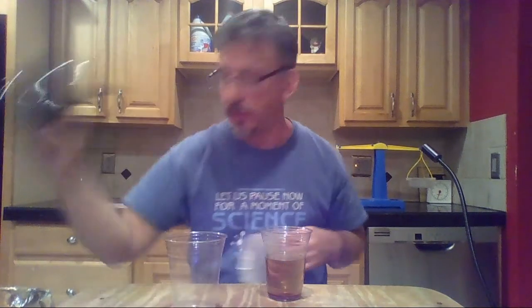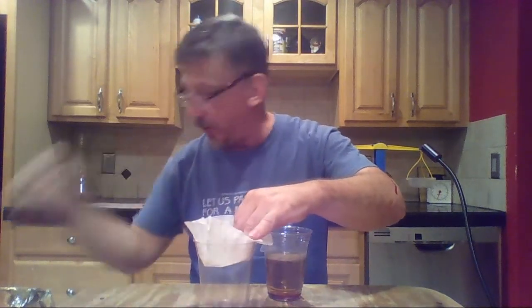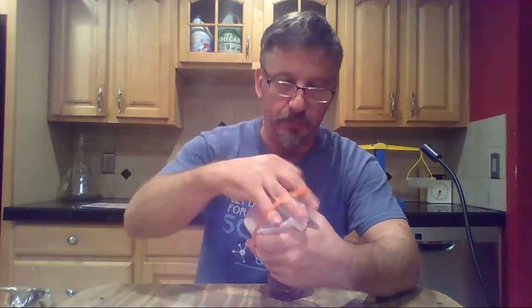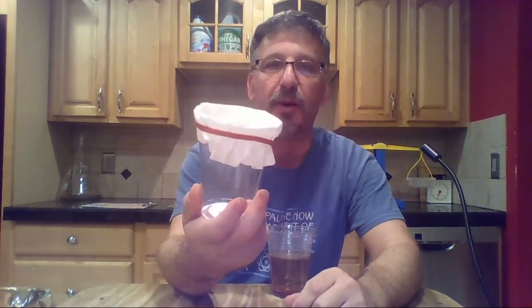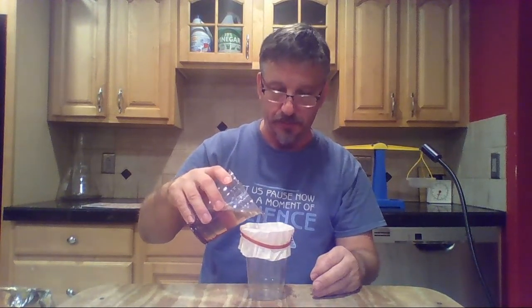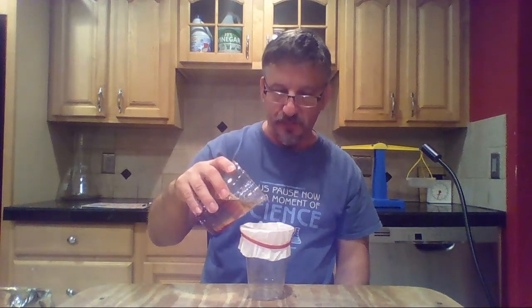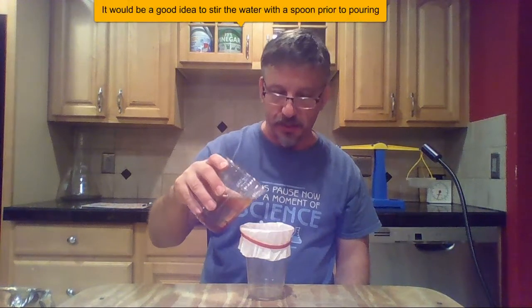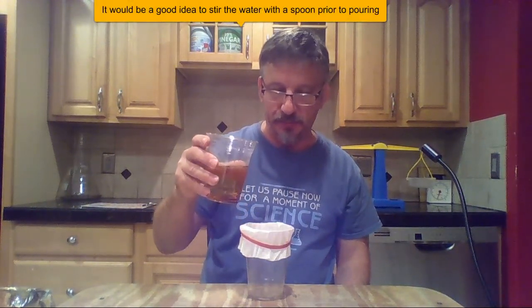I put the coffee filter on the inside of the other cup. You can use the rubber band to hold it in place around the rim, or your partner can hold it. Then pour the mixture slowly into the cup and make sure it goes down. This is exactly how a coffee maker works — hot water goes through, picks up flavor, and drips down. The liquid water passes through, and the solid pepper gets stuck on top of the filter.